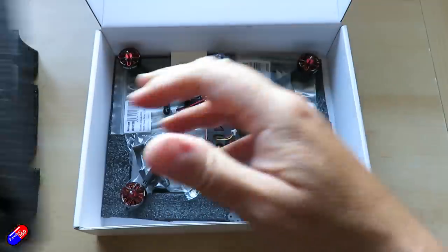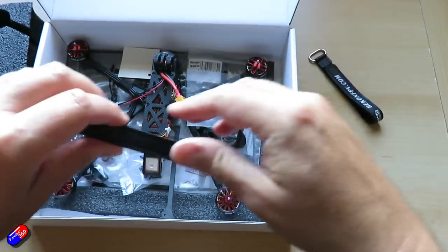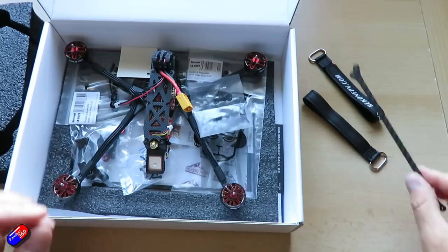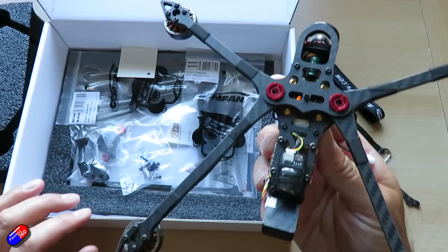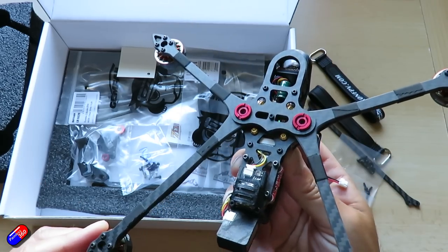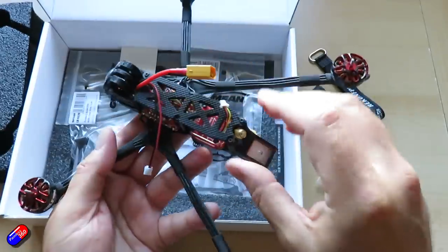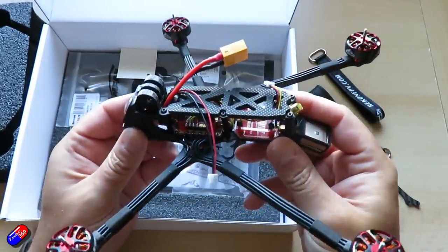The ESC will run a steady-state current of about 28 amps and a peak current of about 35 amps. There are also these arm braces we'll talk about in a minute. Then we have the beautiful quad itself. You can see how similar it is in construction to the Recon 5, with a GPS at the back and the buzzer as well. The video transmitter — this is the analog version — is the 800 milliwatt Zeus unit at the back.